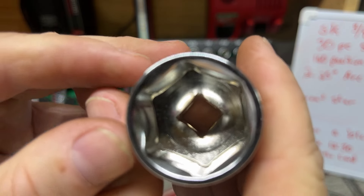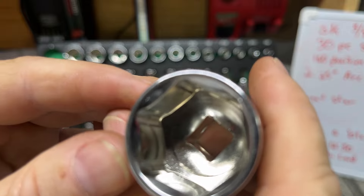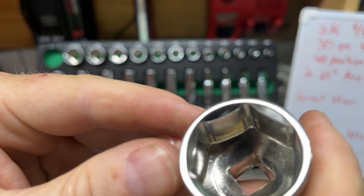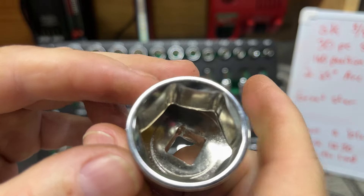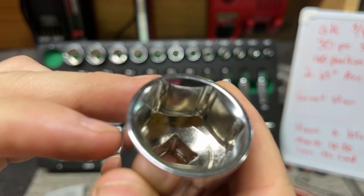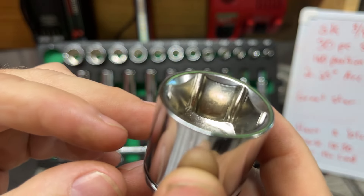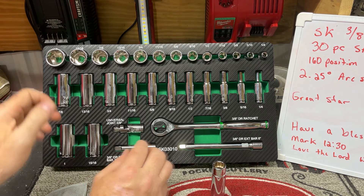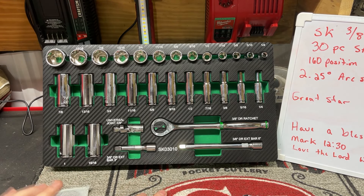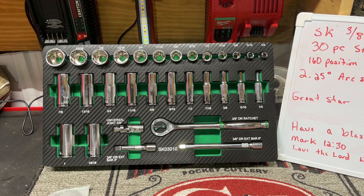Let's look at the broaching. It's not too bad in there. Looks clean — I don't see anything crazy in the broaching.